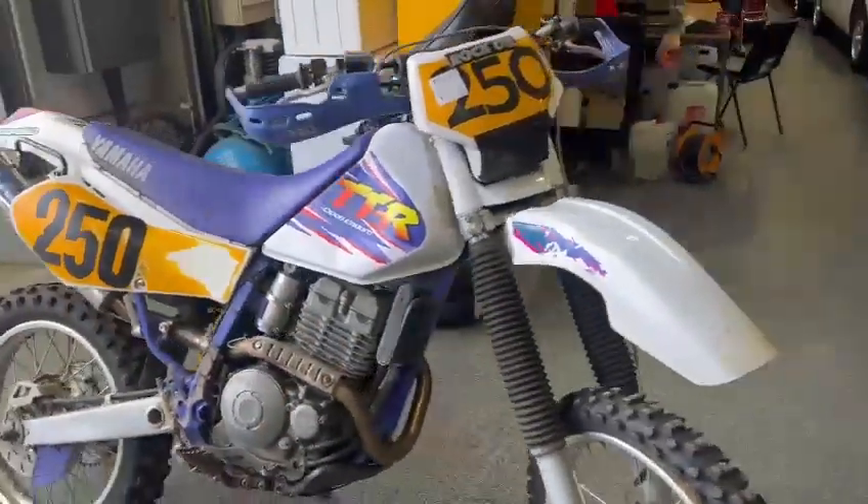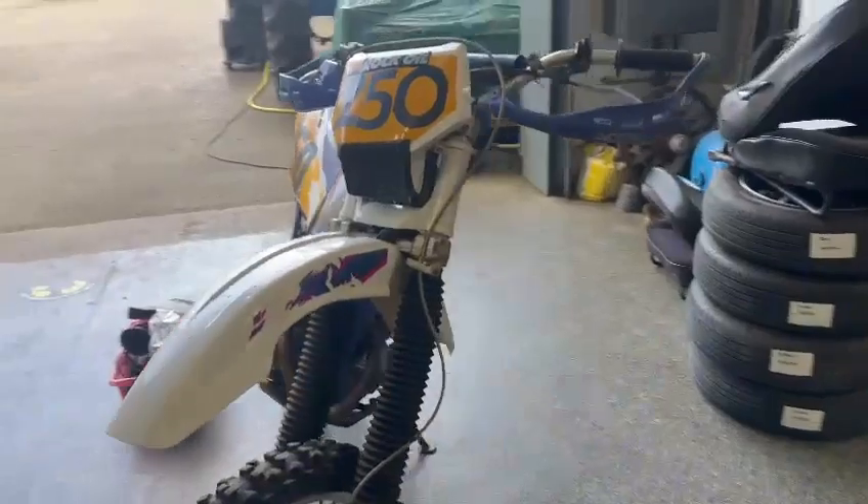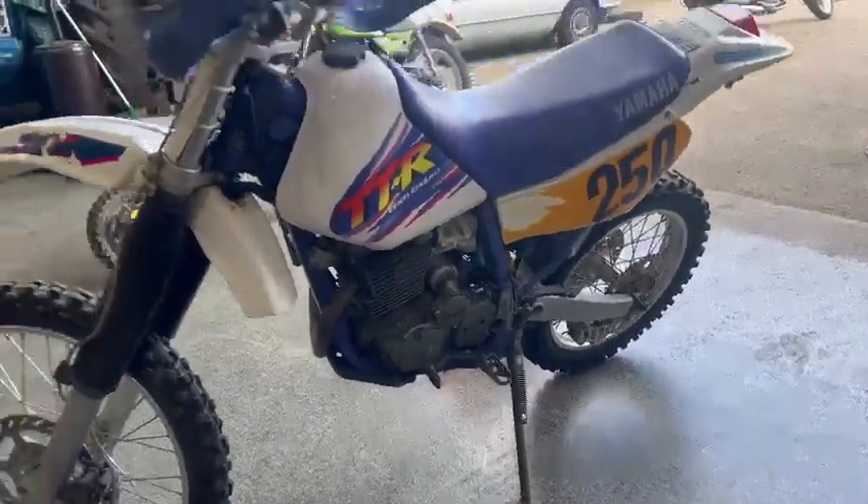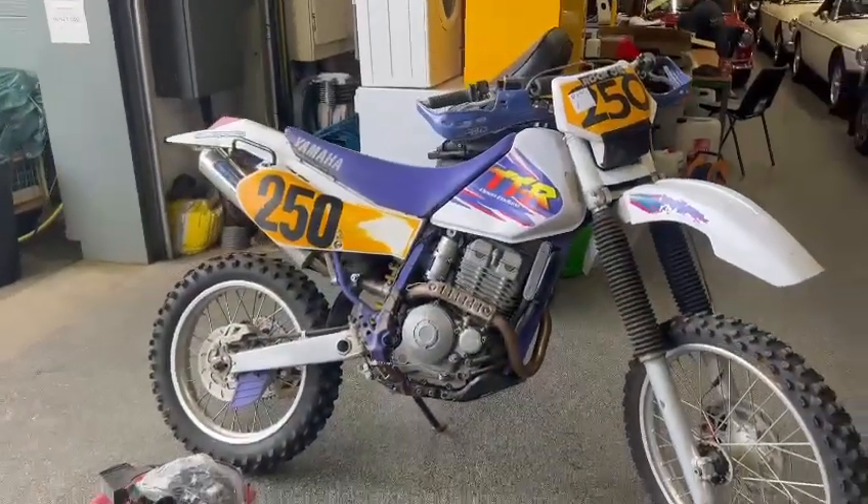So he's just going to want a general overhaul and a quick go through the workshop really, and away you go. So obviously you're better off coming down, having a little look and see what you think. She's down here on display at Pickering — thank you.